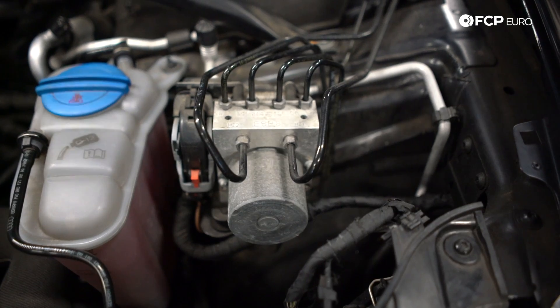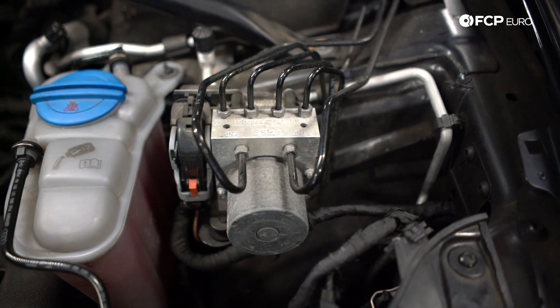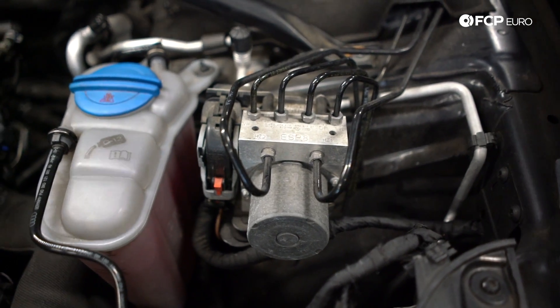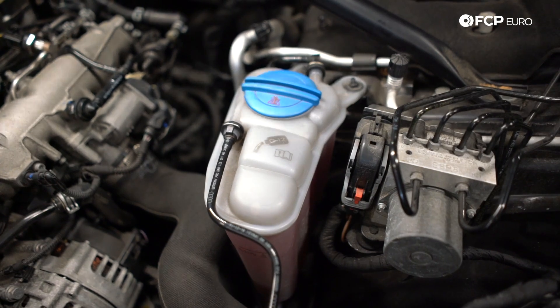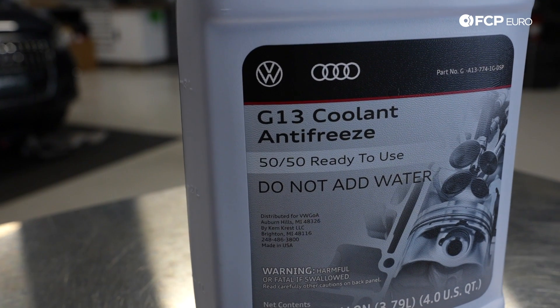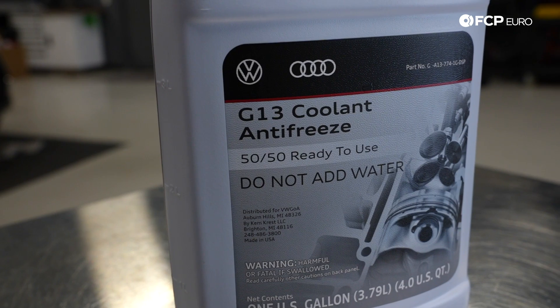The first thing you're probably going to notice is this module right here. This is actually your ABS module — if you're ever looking for it, this is what controls your brakes. Right next to it is your coolant reservoir. The coolant on these Audis is pink — it's G13. You always want to put G13 in this; you don't want to put any other color from like Peak or anything like that.